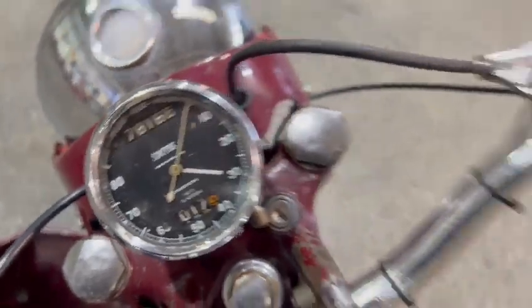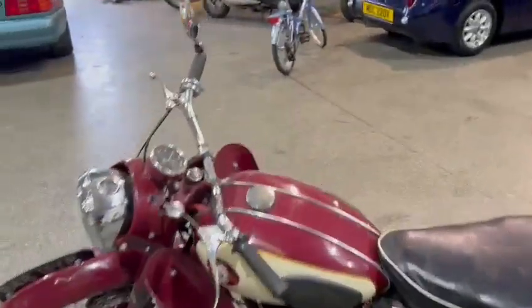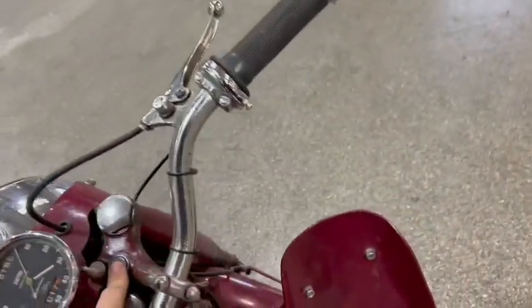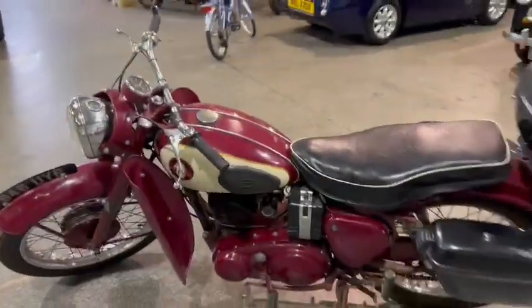There you go, that's on there. She's got a lot of compression — yeah, loads of compression there guys. I'll just check out the keys and things and see what we've got.